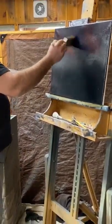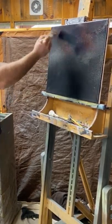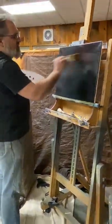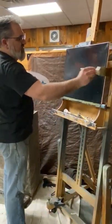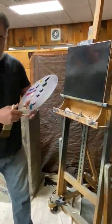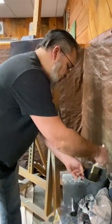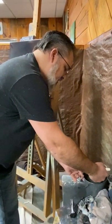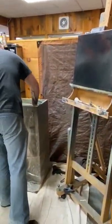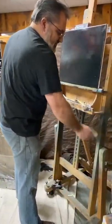I'll pick some areas where I want my phthalo green, then give it a quick little side-to-side swipe, barely touching the canvas. I put my palette down, clean my brush in some odorless mineral spirits, squeeze the excess out, shake it off, and beat it dry.